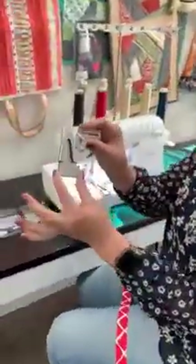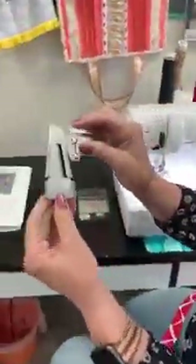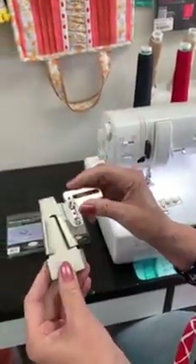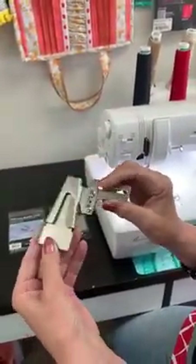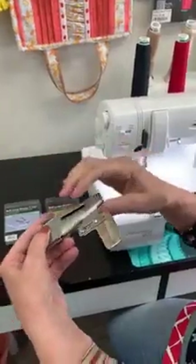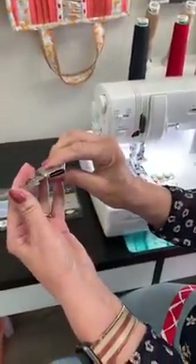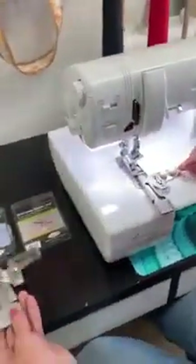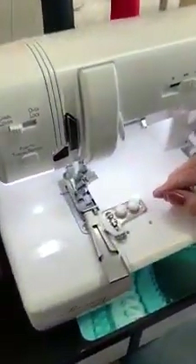Hi, I'm Barb from my girlfriend's quilt shop and I got something fun to show you today. This is a belt loop binder tool attachment and this goes on my serger. You can see how it's going to fold my fabric — look at that point. I got the big one out so you can see it. I've got the smaller one on here, so this one's an inch and a half. You can get two different sizes.